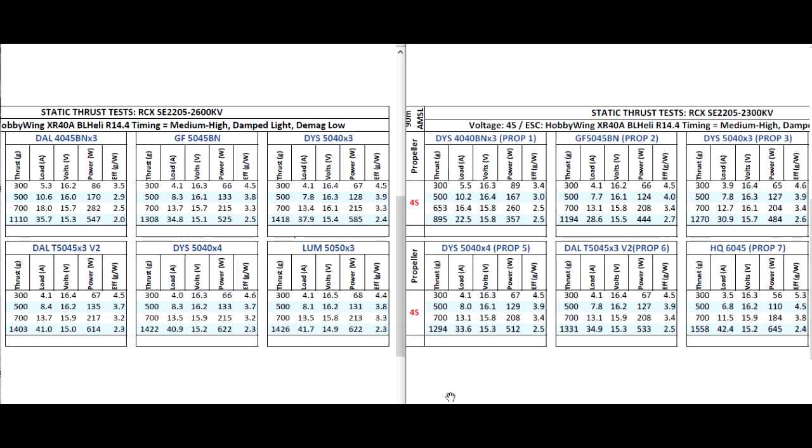Alright, so here's the results of the thrust test for the RCX SC2205-2300. Once again, another motor that performs pretty well — pretty much about the same as all the other 2205s that have been coming out from other factories. This one performs pretty well. It's been updated with a lot of the features of the more premium motors, although this could be considered a budget motor. But it's quite powerful.